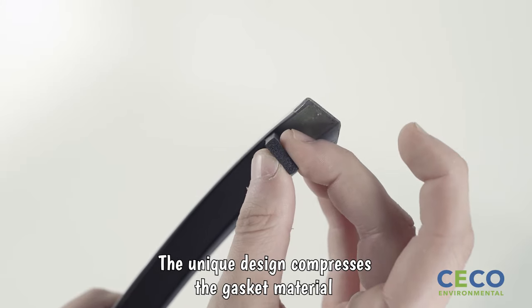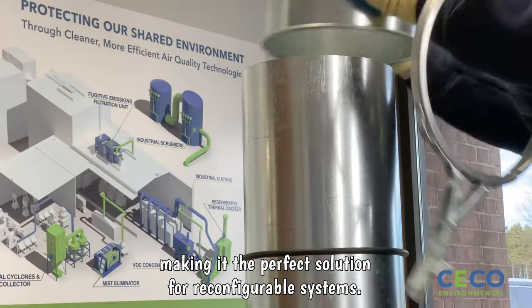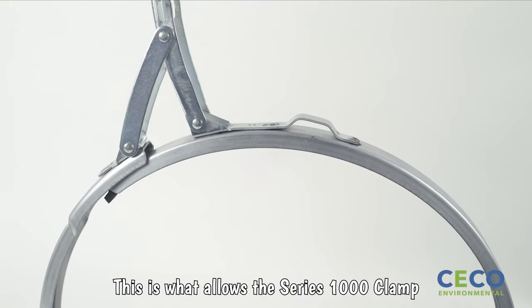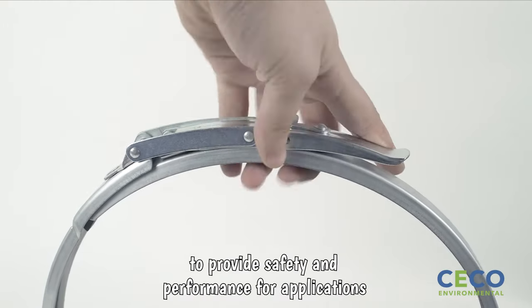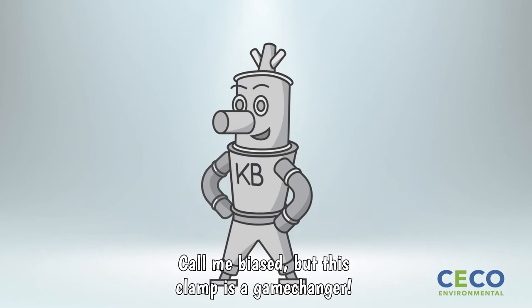The unique design compresses the gasket material without crushing it, making it the perfect solution for reconfigurable systems. This is what allows the Series 1000 Clamp to provide safety and performance for applications in so many different industries. Call me biased, but this clamp is a game changer!